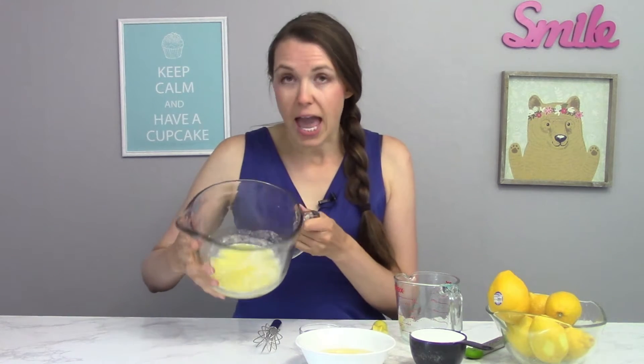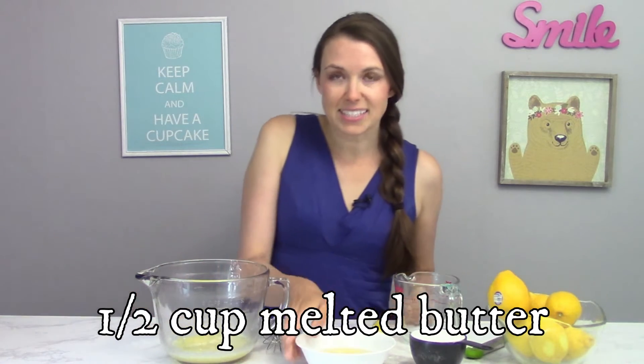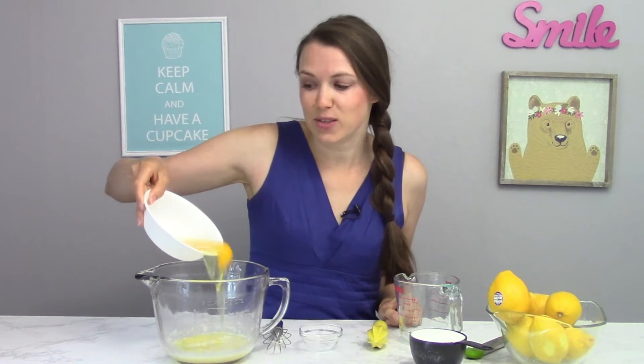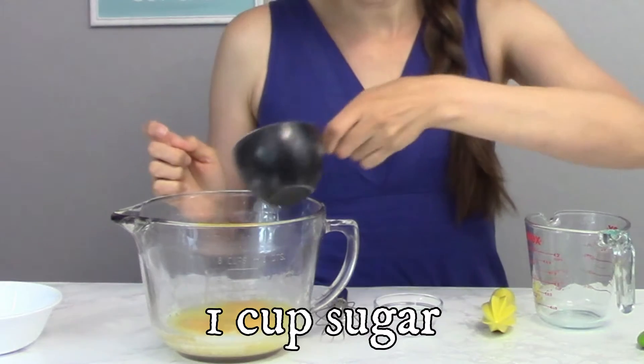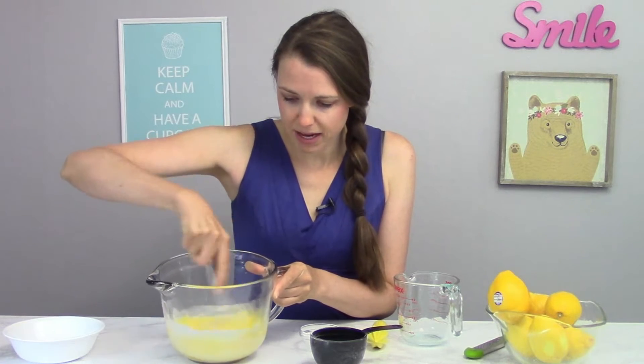The first thing I'm going to do is I have here half a cup, or one stick, of melted butter, and I'm going to add to that three eggs. I want to add the entire eggs — the egg yolk and the egg white. Most lemon curds just have the egg yolks, but not with this recipe. And now I'm going to take a cup of sugar and mix this up here just a little bit with my whisk.